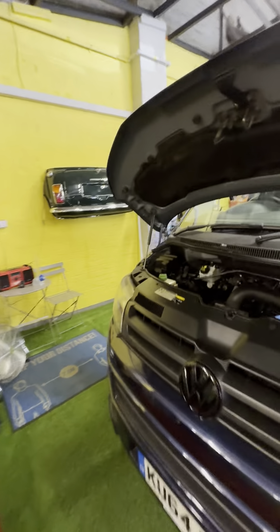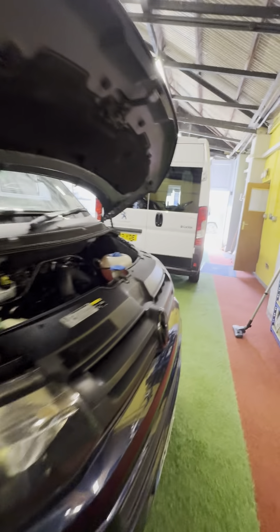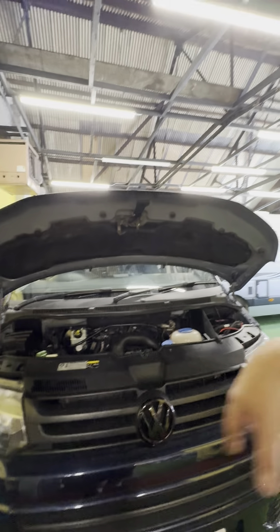Hi guys, Jordan from PNP Campers. I'm just going to be doing a handover video on this 64 plate VW Transporter camper conversion. What I'll do is I'll start around the outside under the bonnet, walk around and then I'll show you on the inside after that.